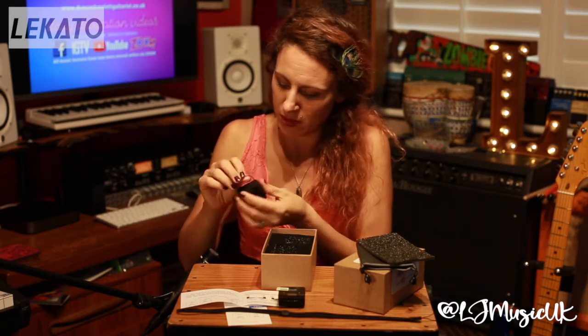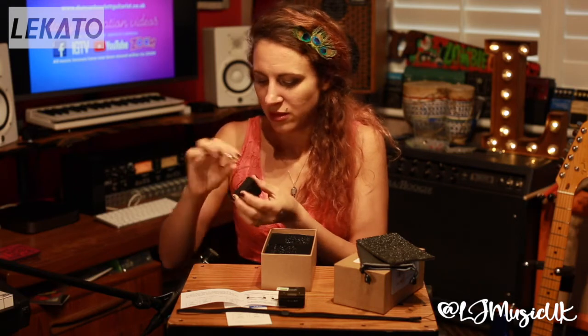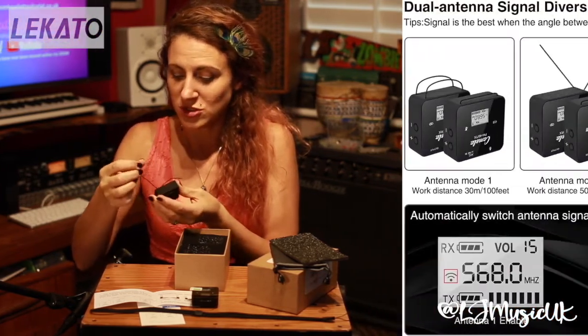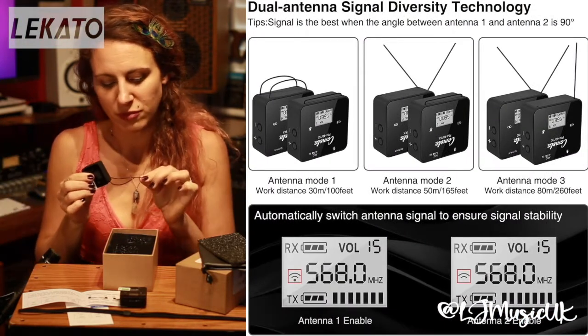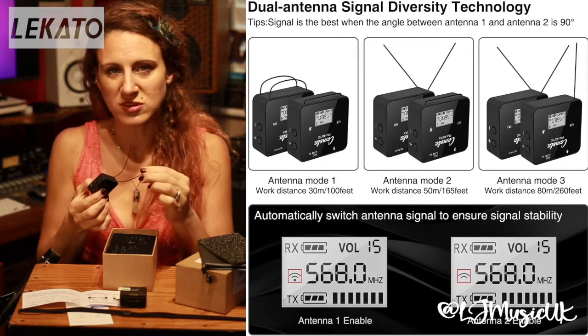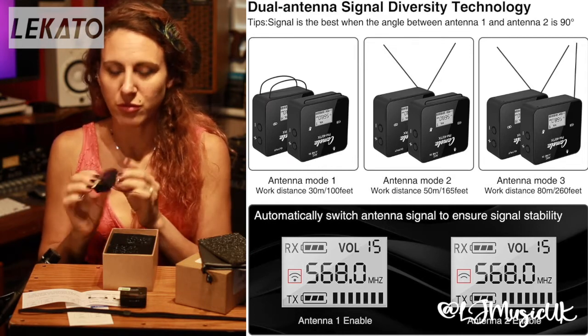Also here we have what I believe are the antennas — two antennas on each of these bits of kit. I think you can use these in different ways depending on what space you're in and the distance you're at, to make sure you've got the right signal strength.